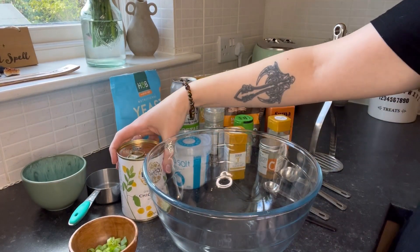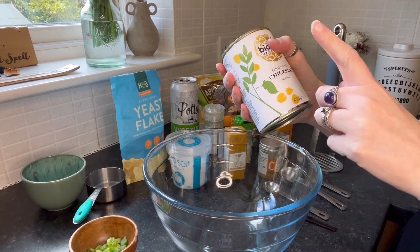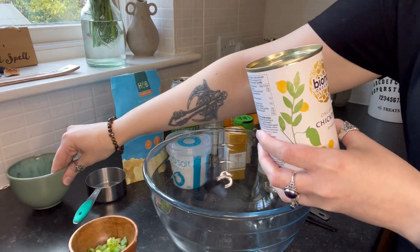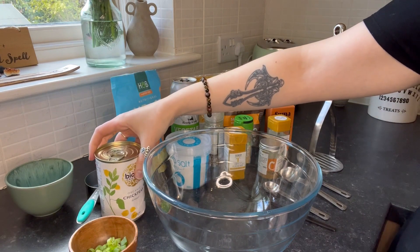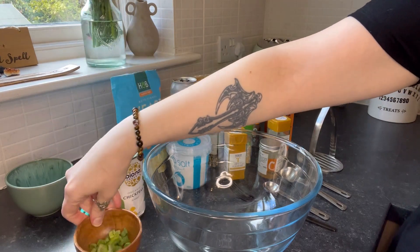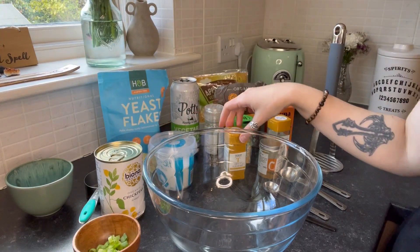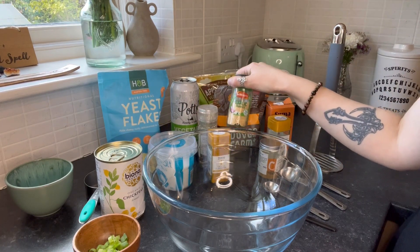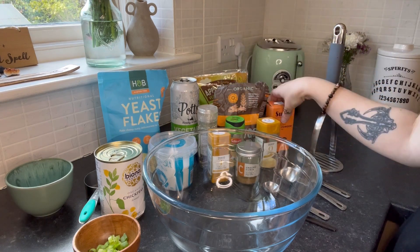Ingredients for today: we have one can of chickpeas, which we're going to drain — save the aquafaba, strain it into a bowl, because you're going to use it as an additional wet ingredient later on. Make sure you save the aquafaba. We have some green onion, nutritional yeast, salt, and lots of spices: turmeric, pepper, garlic, cumin, onion, and chili powder.